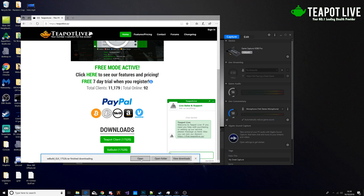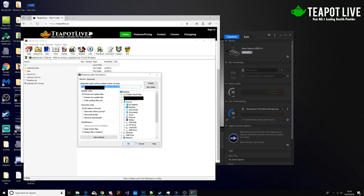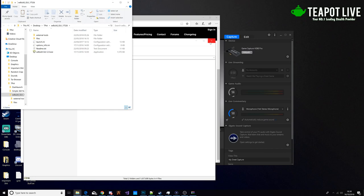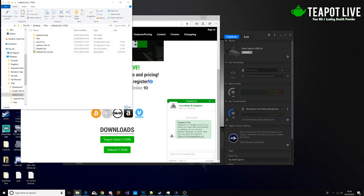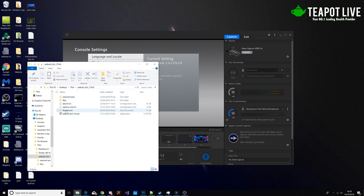We're going to open it and then extract it. You might need to tick this one and then save. Then it's going to open after it's extracted. So then we're going to have all this stuff — we're going to open this. Wait for that to load.